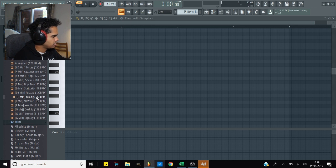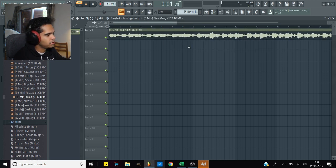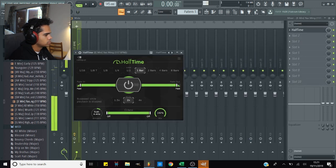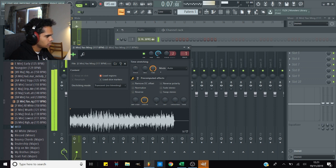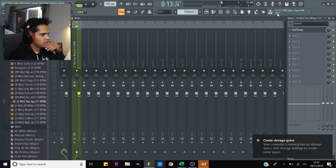This Yao Ming one sounds dope — dope as fuck. Let's just drag that in here. As you can see, I've labelled all the samples with the BPM and the key so you don't have to mess around trying to find that before you start. I'm gonna go like 145 BPM and I might add some half time to this, or 150 — let's see. Pitch up a little bit. Right, let's start throwing in some drums just to get some bounce.